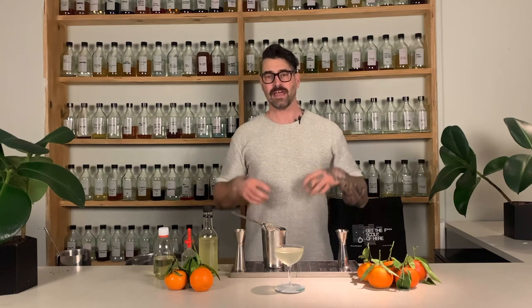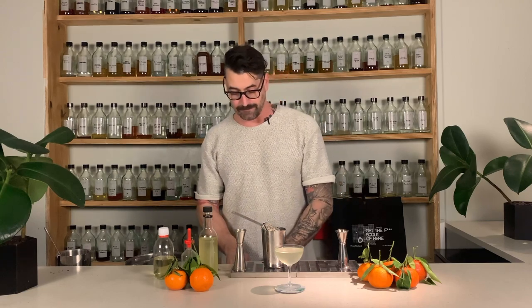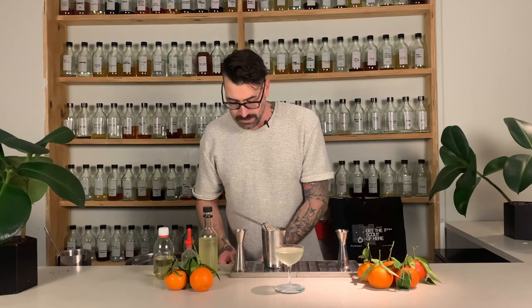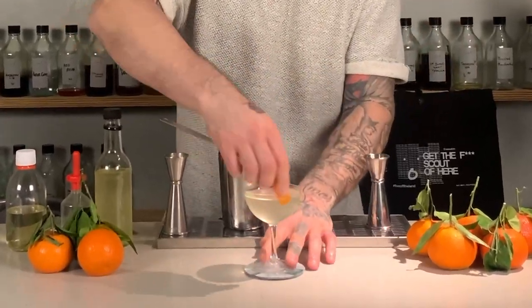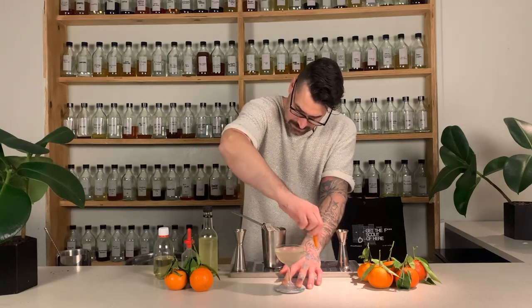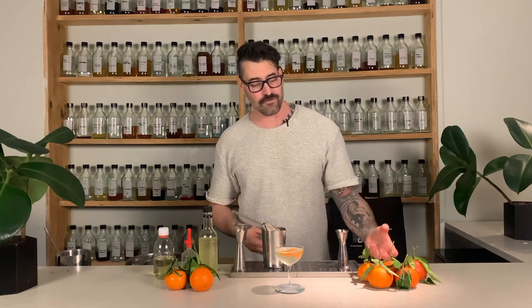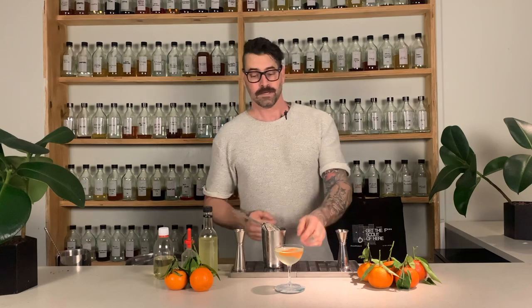Last but by no means least - the all-important garnish. Garnishing for me is like window dressing; it draws you in. A drink has to look sexy - I know it's strange to say, but a drink has to look appealing. If a drink looks boring it doesn't invite you in, but if it looks beautiful and fresh it draws you in and you want to drink it. Also, a garnish serves as an aroma, and aroma is super important. So I'm going to zest the drink with a clementine zest over the top of the drink, around the brim, and then down the stem. And there we have it - a super simple riff on the classic gimlet using the uber fragrant and fresh clementine.